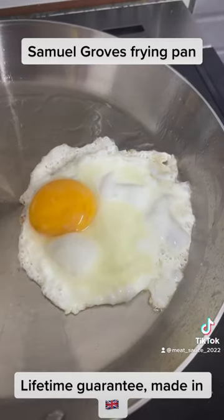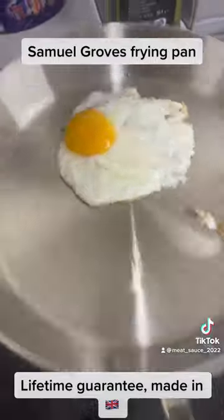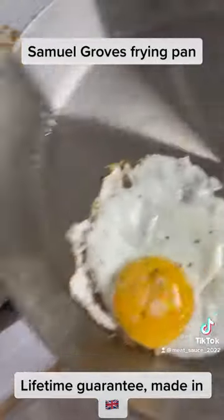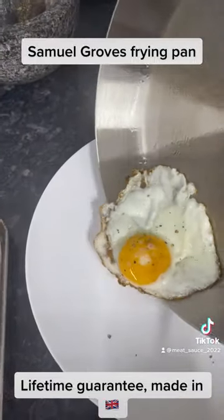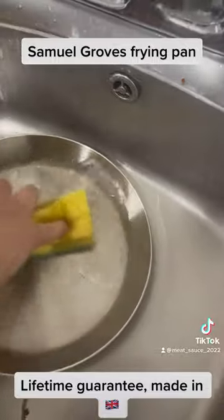It doesn't really stick to the pan as long as you get it hot enough — it's going to do fine. You can see here there's a bit of sticking, but that's not really a problem. I didn't buy this pan to fry eggs, so it does a great job. Cleanup is really easy.